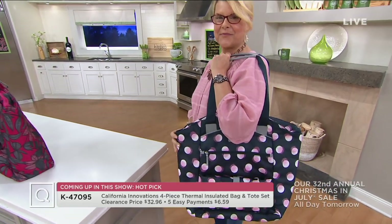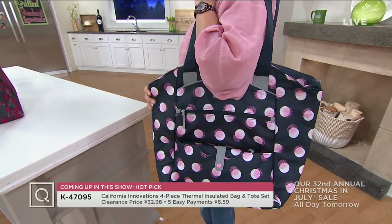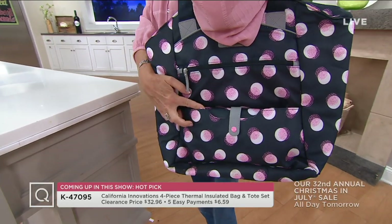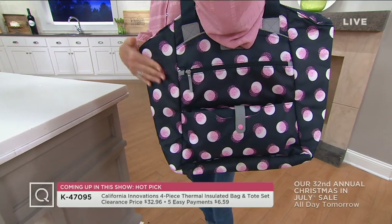There is Marie Louise Ludwig giving you a little modeling there. 27,000 of these ordered at this low clearance price. Only 4,000 remaining. So we are going to get you all squared away there.